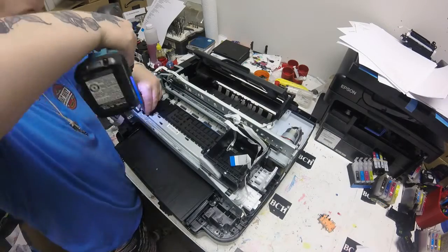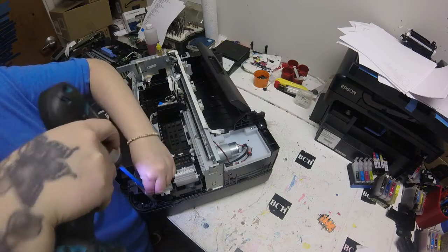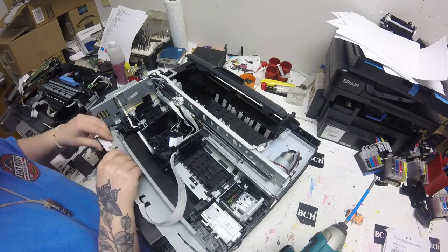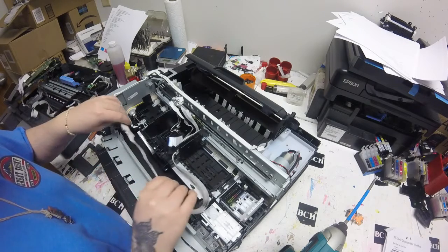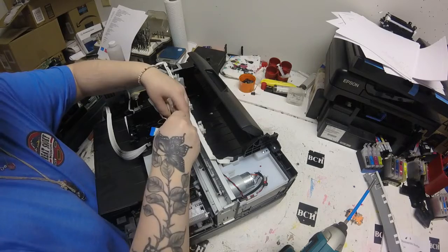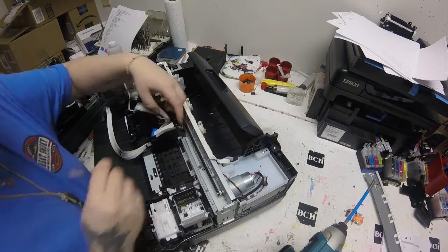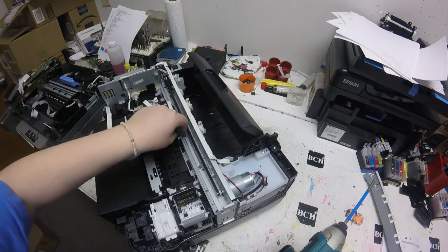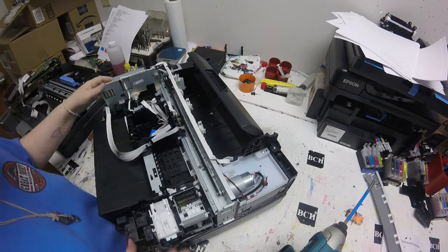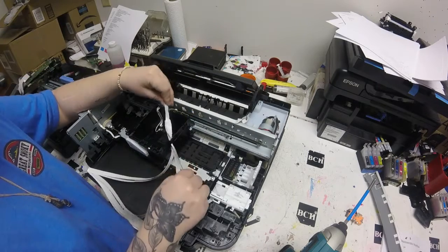Once I got the FFC cable off of the main board, that's when I worked on unscrewing the three screws that hold the bottom rail down. Then you can work on taking the FFC bundle from that bottom rail. I had to use a little needle to work on taking that back FFC cable — the thin one — from the back of that printhead frame.